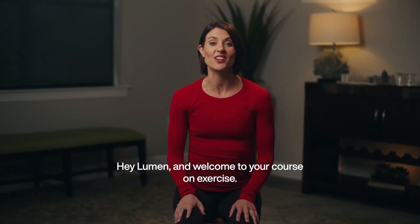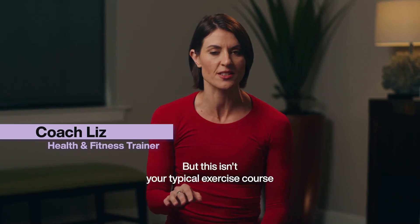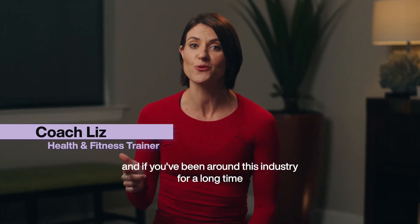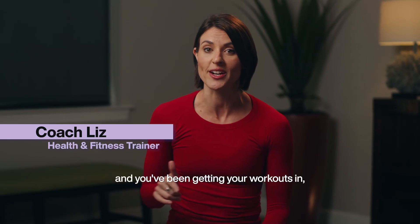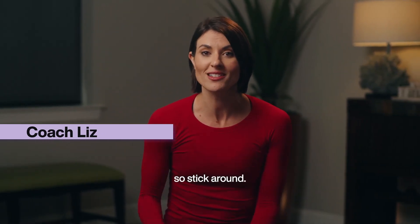Hey, Lumen, and welcome to your course on exercise. But this isn't your typical exercise course, and if you've been around this industry for a long time and you've been getting your workouts in, you might not have heard a course like this before. So stick around.